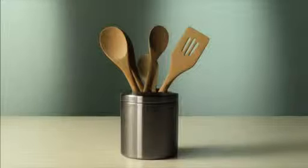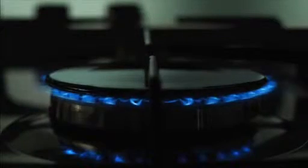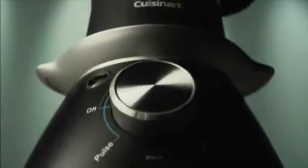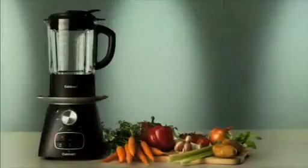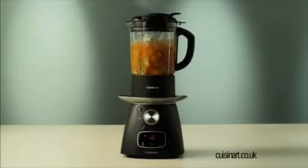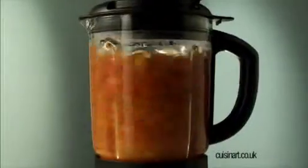Now, when you make soup, you won't need one of those, one of those, any of that, or one of those — because the new Cuisinart soup maker is all these things in one. So for homemade soup, it sautés, cooks, simmers, and blends.